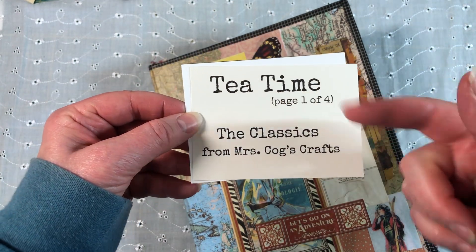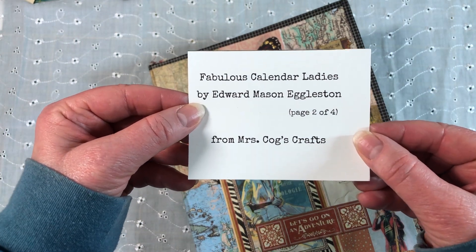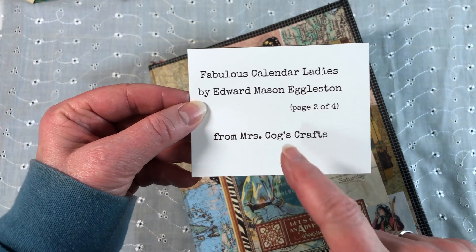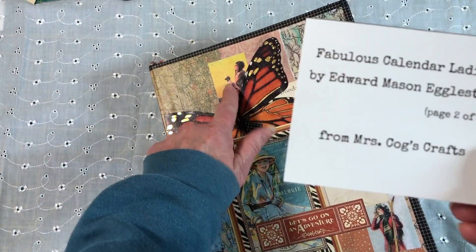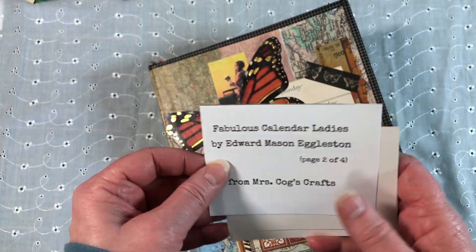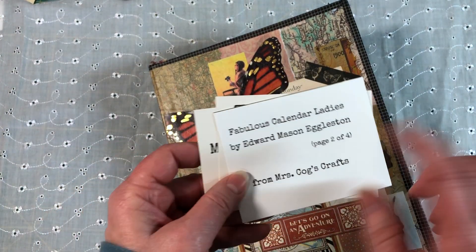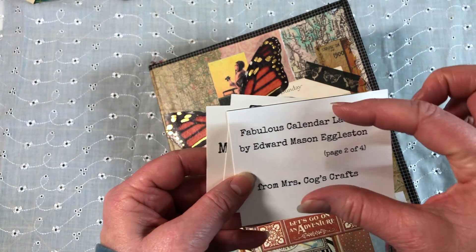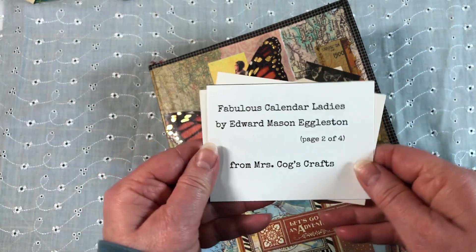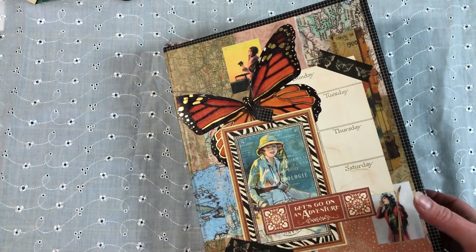The printables I used were Bohemian magazine covers, just a couple from the tea time set, and then the last one is the fabulous calendar ladies of Edward Mason Eggleston. A lot of those are the mini ones — some are big and some are small. The minis are their own printable. That's what I used throughout to kind of give it that feeling.